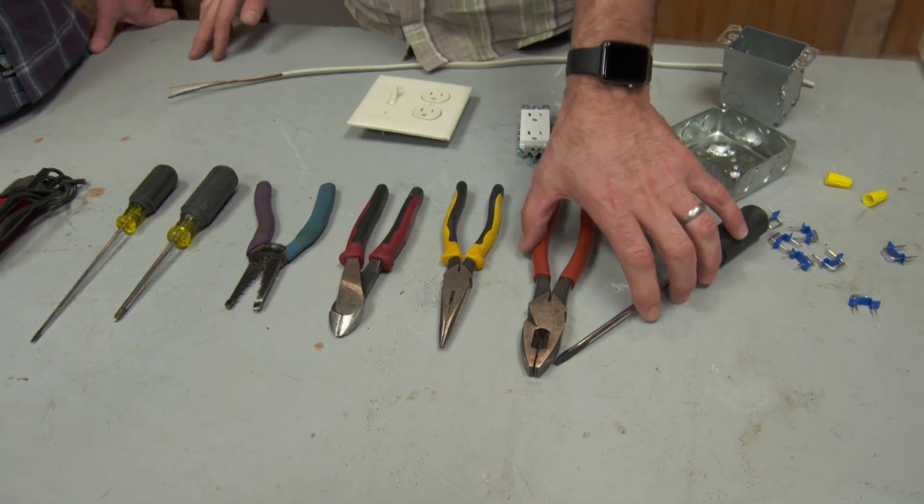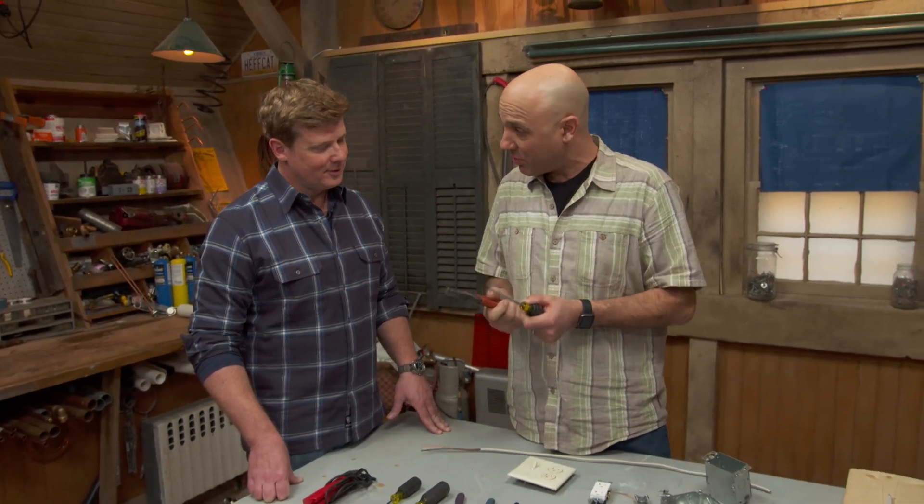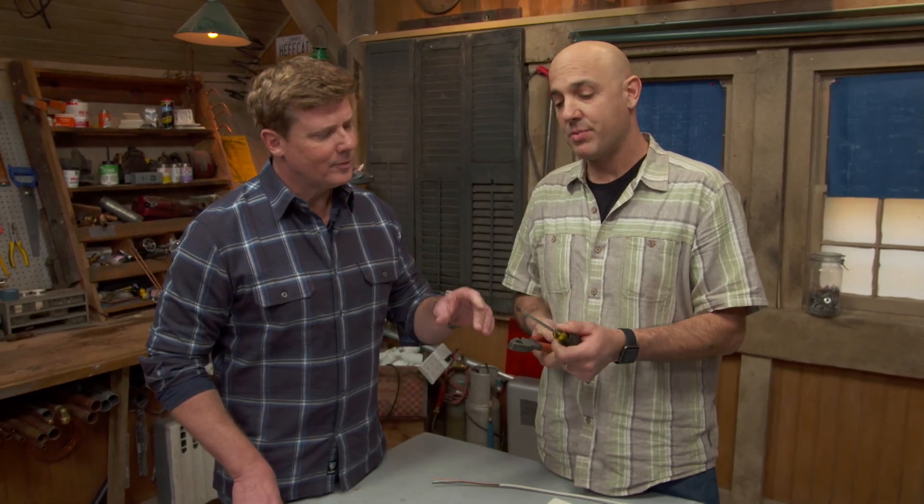But I can't live without these two right here. So if you only had two, you'd grab these? I would tell somebody to buy only two. If they could have a little homeowner's kit, this is it: lineman's pliers and a cabinet-tip flat screwdriver.